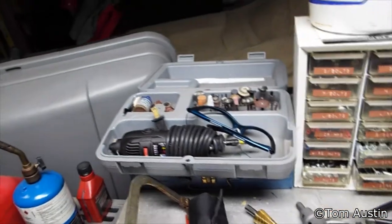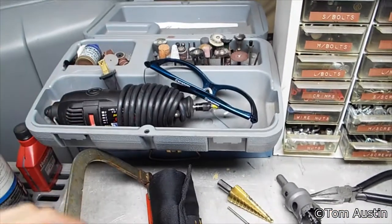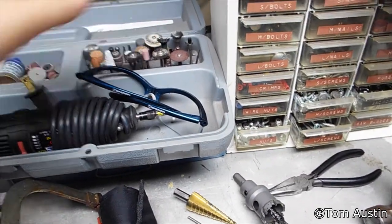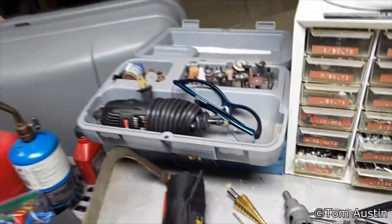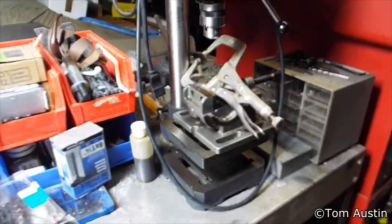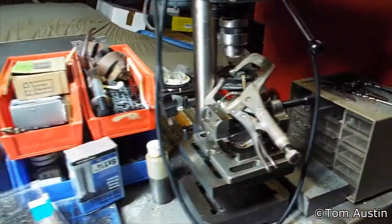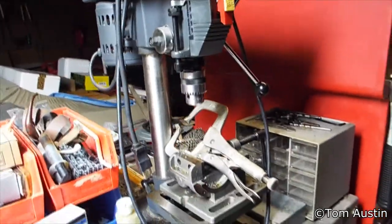You also need a Dremel — if you have some hardened steel bits, those are money, and you also want a 3/16-inch file bit. You need a drill press. You could do this with a hand drill, but a drill press will save you so much time and effort. I got one from Harbor Freight for 50 bucks, so there's no excuse.